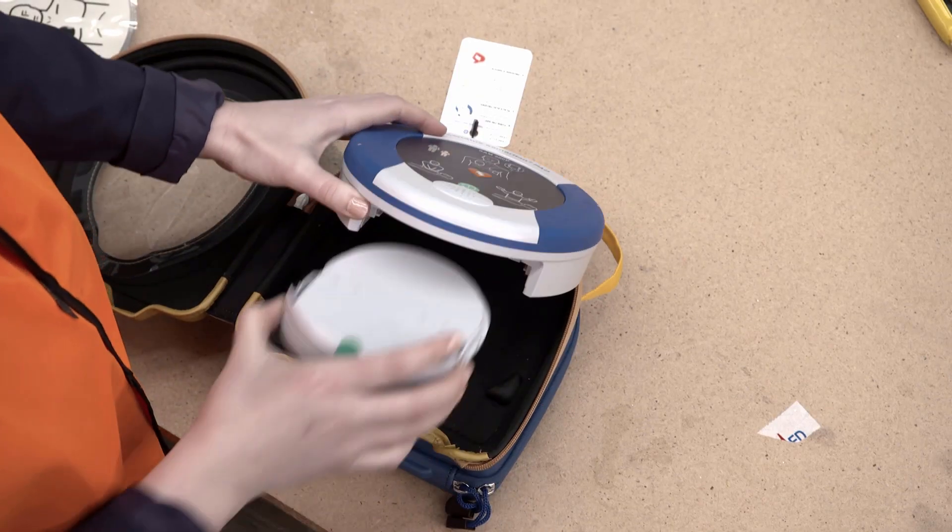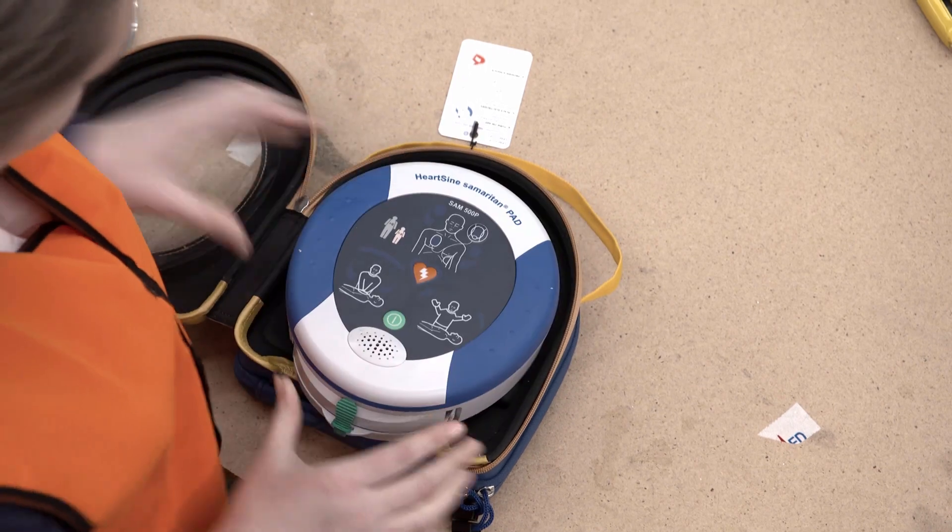Insert the new battery and pad pack into the Hartsign unit until the tabs lock into place.